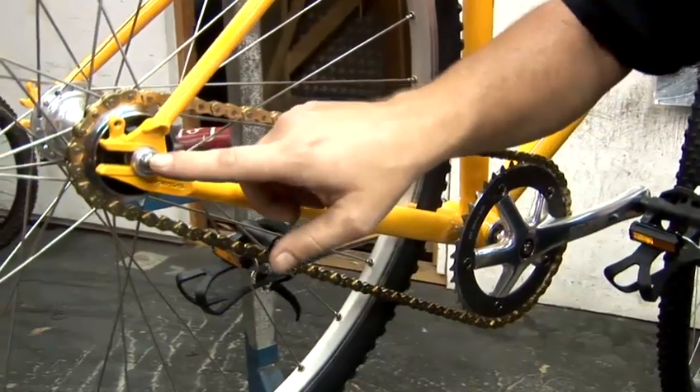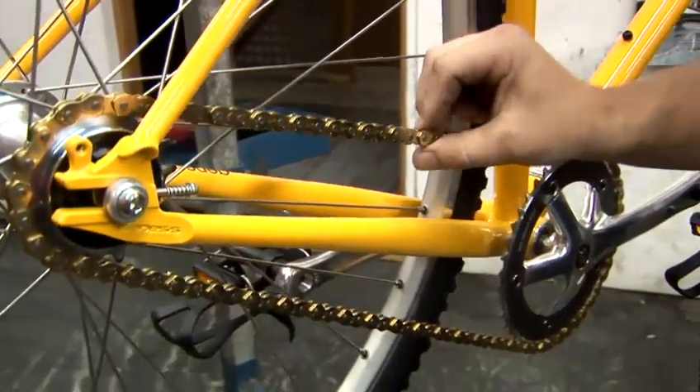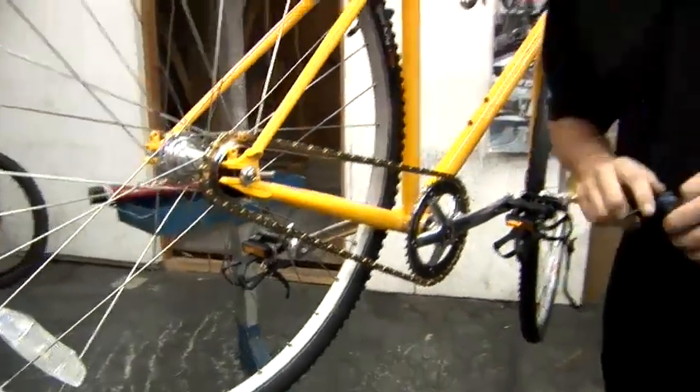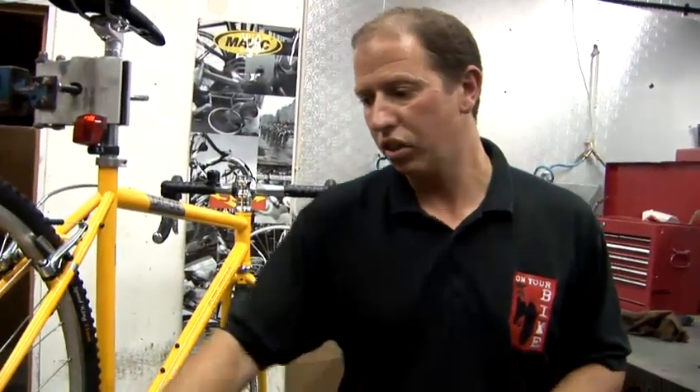If you find that you've moved the wheel back and it's still not getting any tighter, then you've probably got to replace the chain because the chain has stretched. After you've changed your chain, you should be able to adjust it correctly so you've got the same amount of movement as this bike.